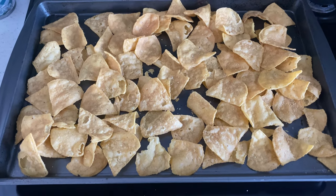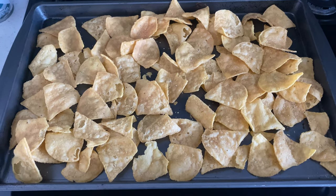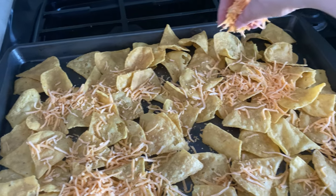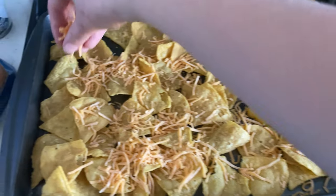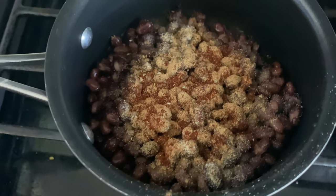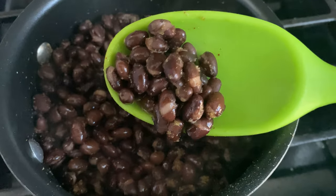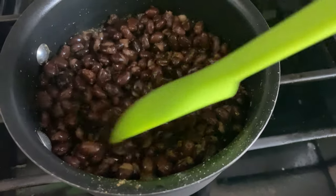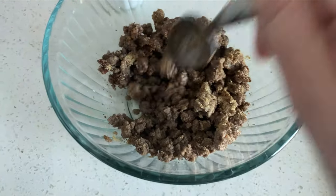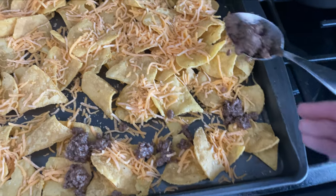I really like making these sheet pan nachos with Doritos because it adds a little something extra, but I didn't have any, so we're just going to use the Juanitas. I put those onto my cookie sheet, topped them with some cheese, and then heated up my beans seasoned with garlic powder, onion powder, salt, pepper, cumin, and a little bit of chili powder. I also used the same seasoning for the meat, adding a little water and microwaving it, stirring until the seasoning covered all the meat.